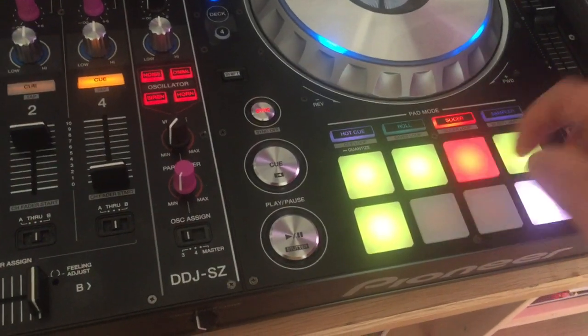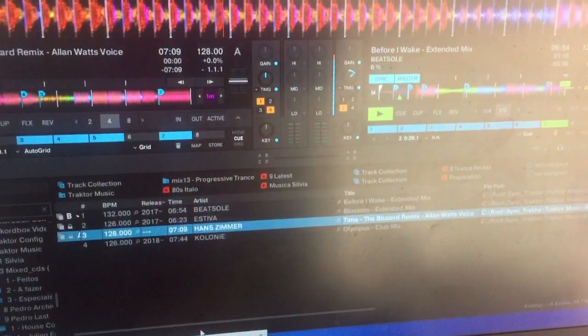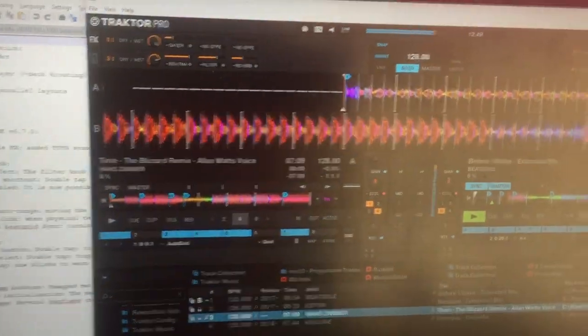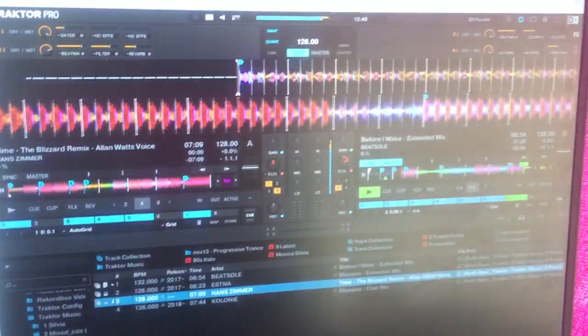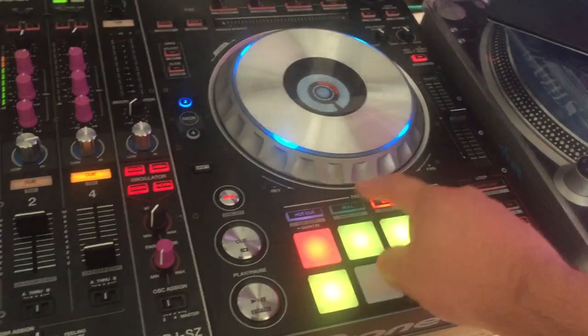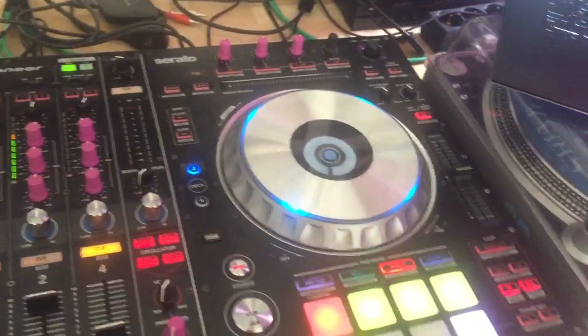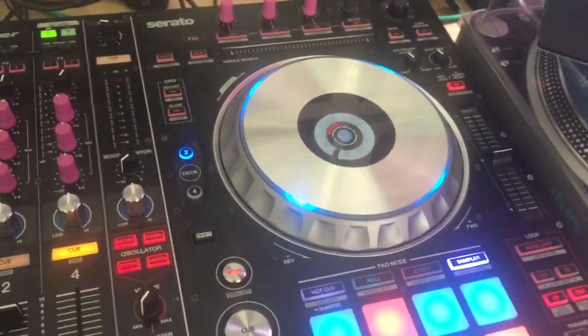When you double tap it, you go to the mixer effects — this is time gator, this is the double delay, and so on. It's no longer on the shortcuts; it's now accessible on the modes. The last one is the jog effects, which starts spinning.